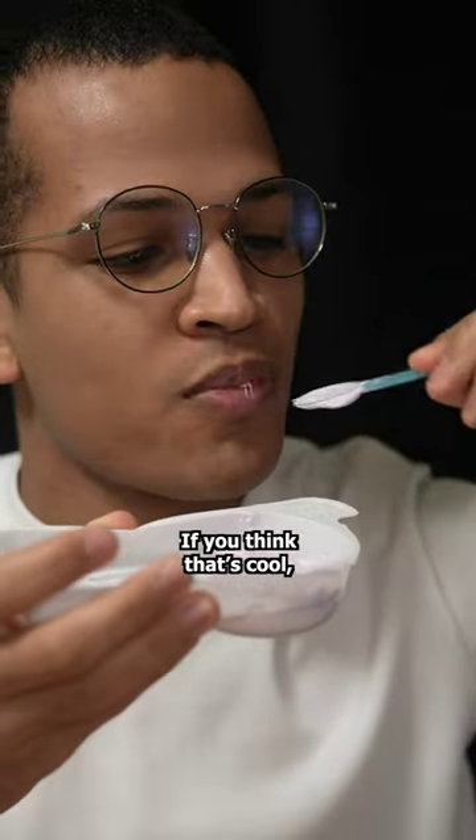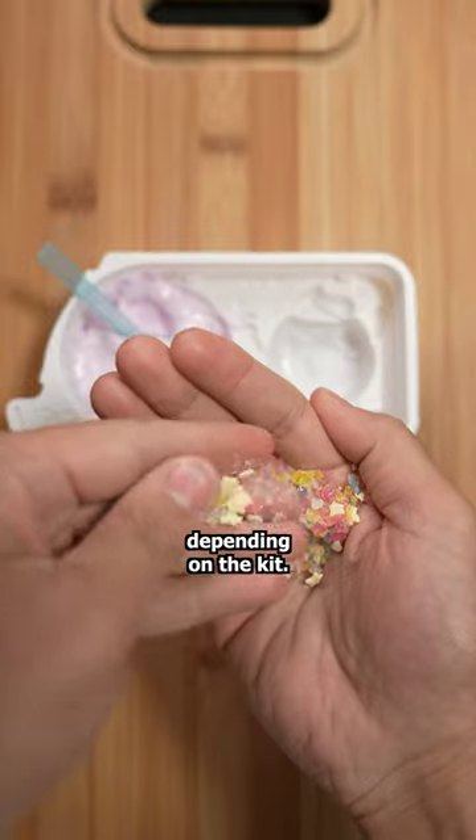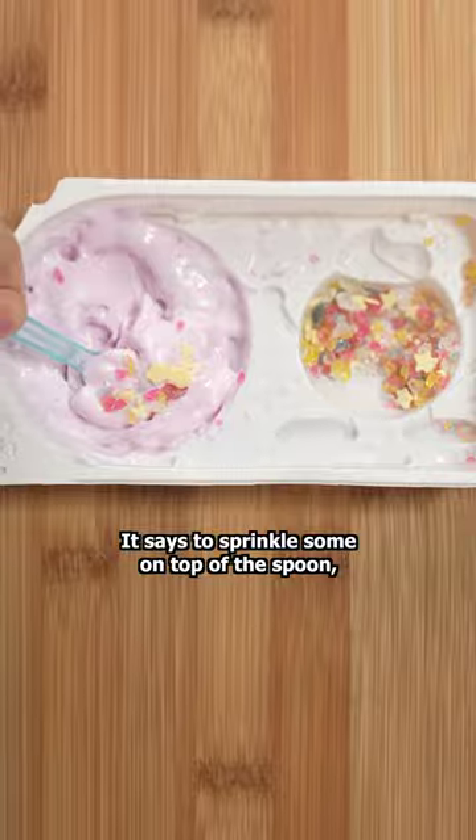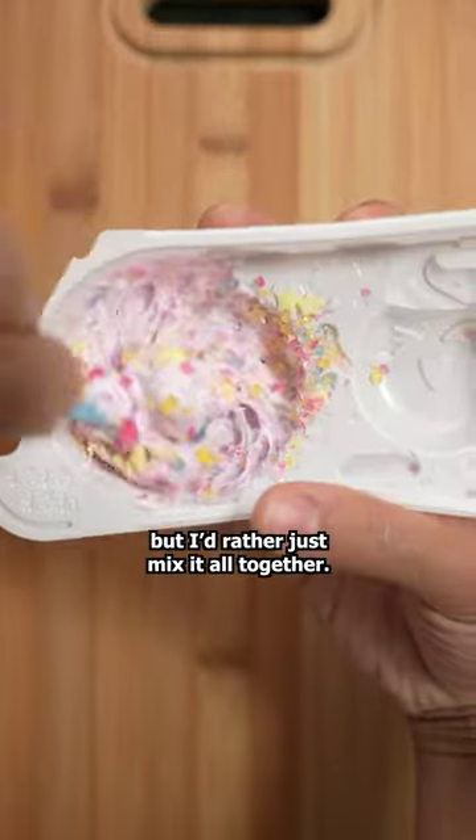If you think that's cool, Neternet also comes with some toppings depending on the kit. This one's grape flavored and it comes with sprinkles and all kinds of fun shapes. It says to sprinkle some on top of the spoon, but I'd rather just mix it all together.